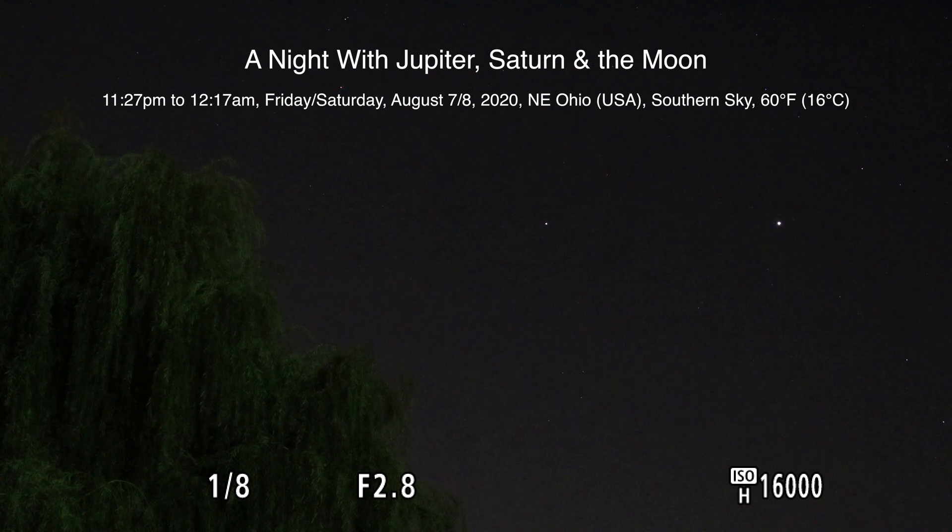Alrighty, well hello there! Here we are on Friday night, August 7th, 2020 at 11:27 p.m.